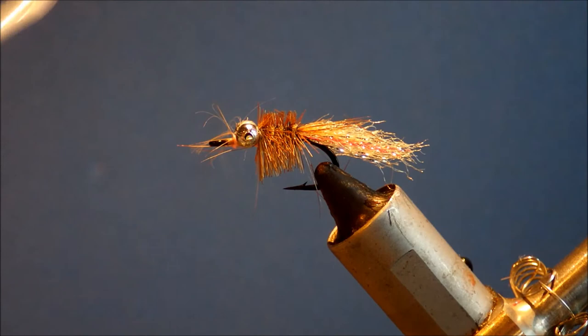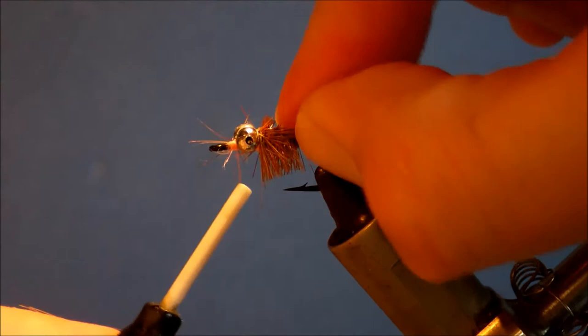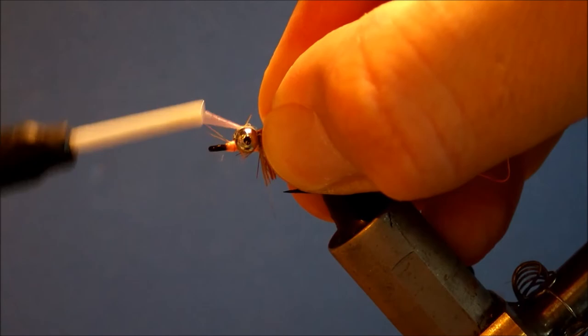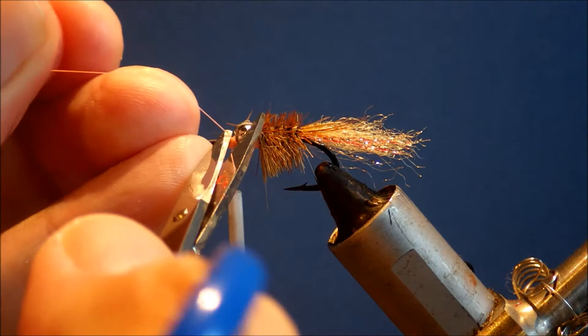If you cut your thread, just start it back and make sure you cover up any exposed end of thread so it's nice and secure. Maybe fold that back and catch it again — not the end of the world. Trim that, cut the fibres there, just come in and take them away.